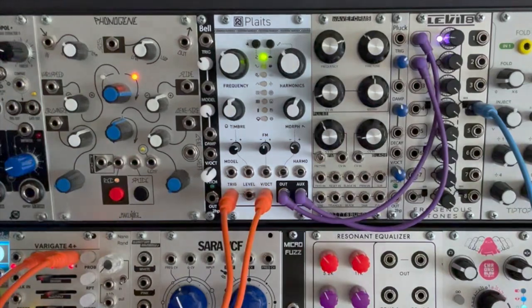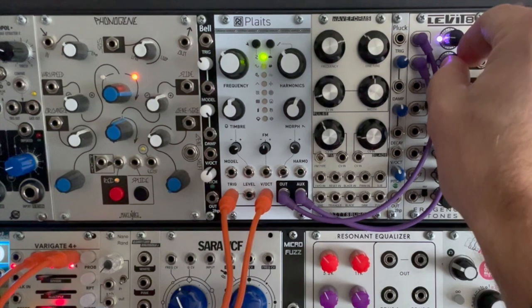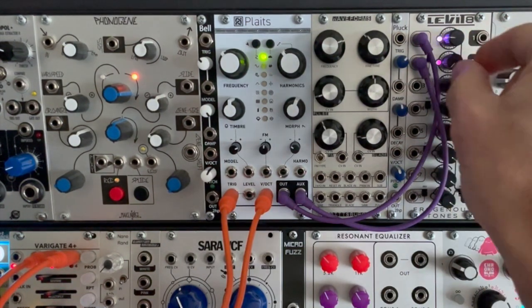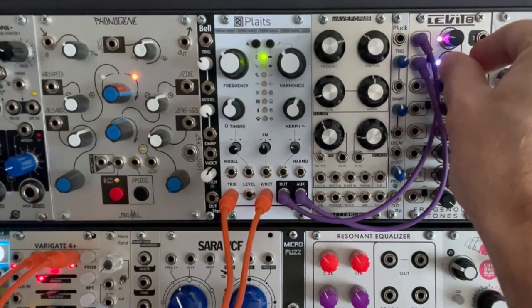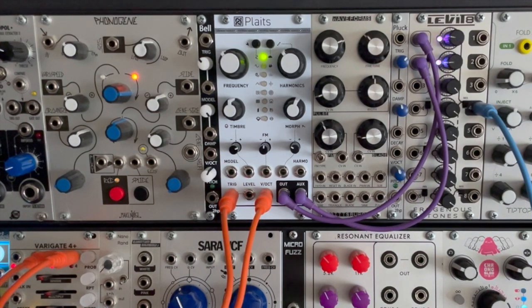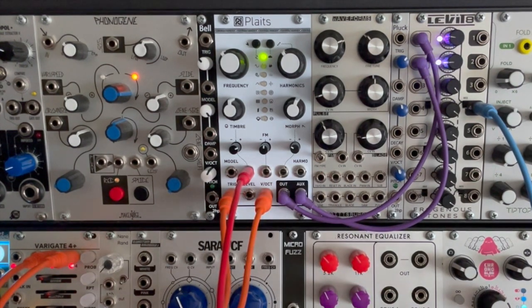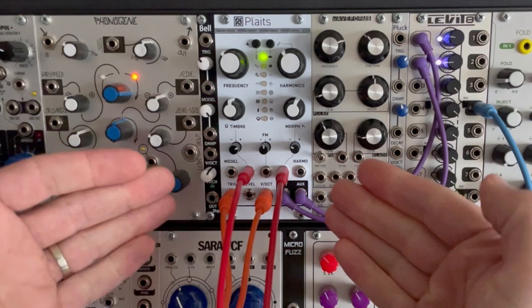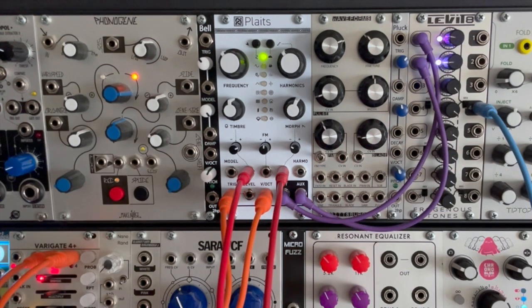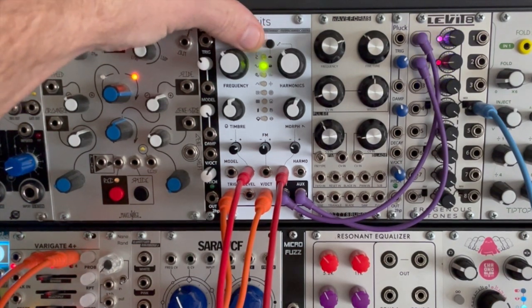Now if I bring up the auxiliary wave, you can see it really fattens the sound up. We can go back to modulating those inputs, and this kind of becomes an entire modular synthesizer inside of one module.